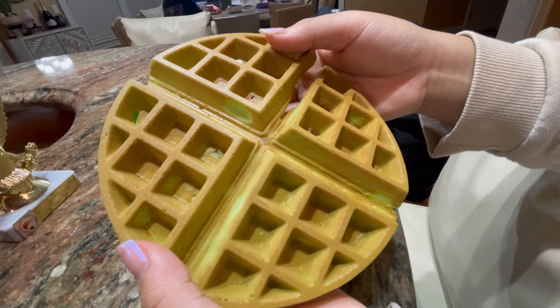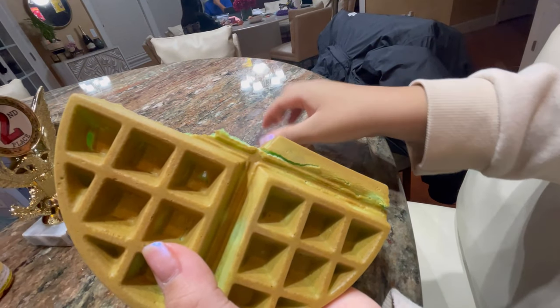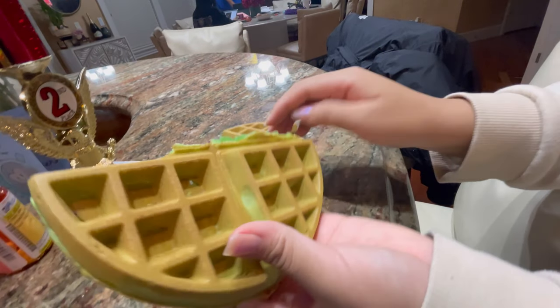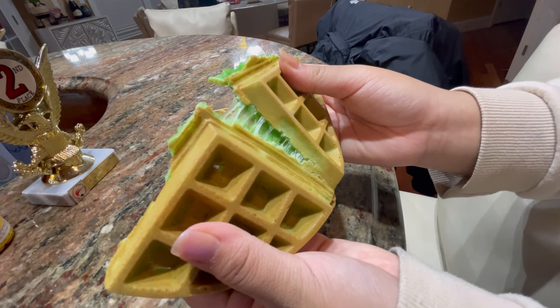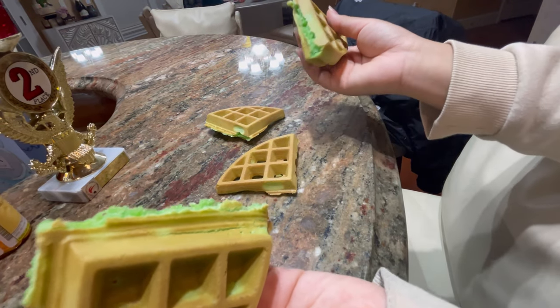Here is your Belgian waffle. It is best to consume right after baking while fresh — soft inside and crunchy outside. You can also adjust the crunchiness and softness by adjusting the baking time. The more baking time, the more crunchy outside and less soft inside. I hope you enjoy this recipe.